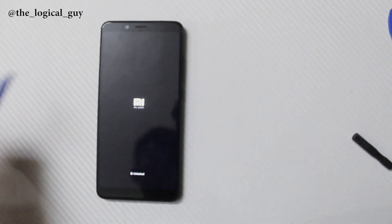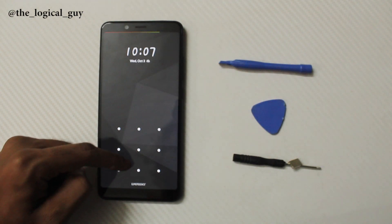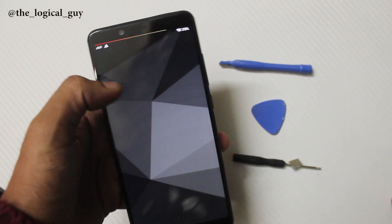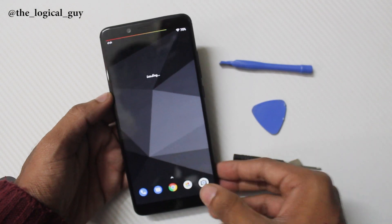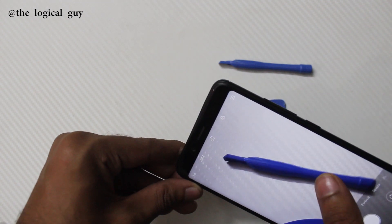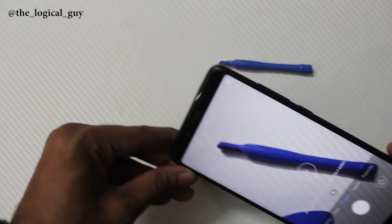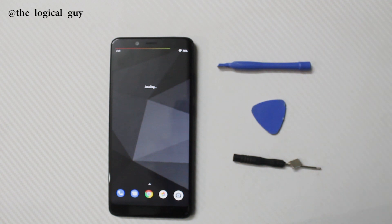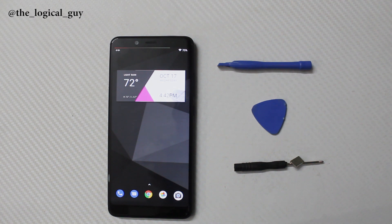Turn on the phone — and as you can see, we have the phone booting up. We also test the camera and it seems to be working completely fine. That is how easy it is to disassemble the Redmi Note 5 Pro, fix it yourself, and reassemble it.